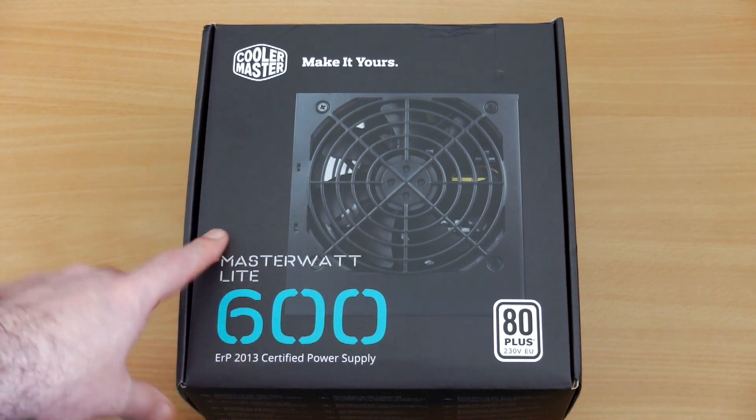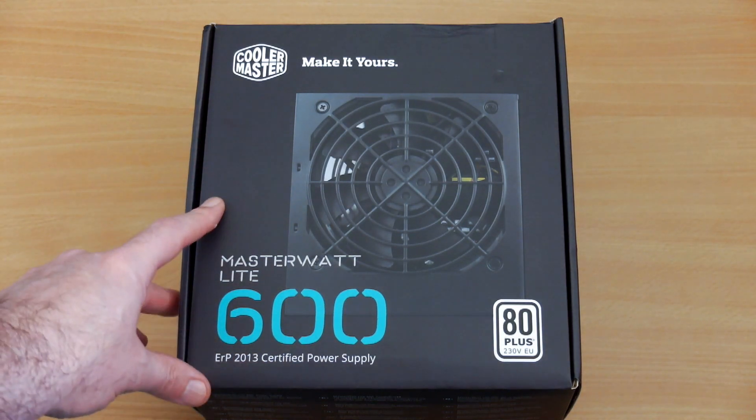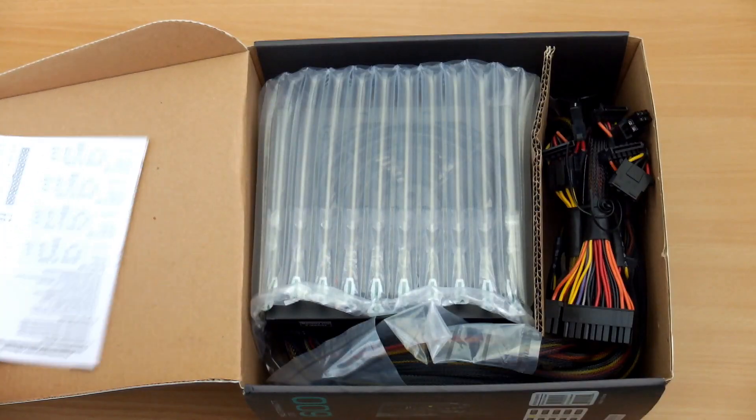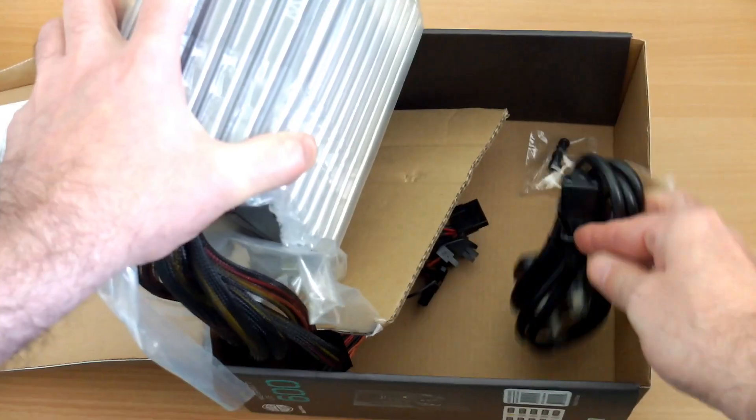I picked up a power supply recently, the Cooler Master MasterWatt Lite — this is the 600W version. I thought I'd make a quick video just to give you an overview and an idea on this power supply.